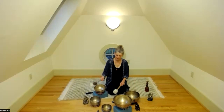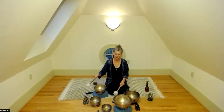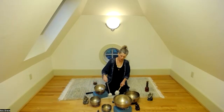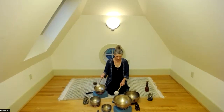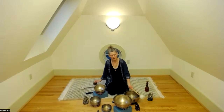I'll invite you to take an easy breath in and sigh it out through the mouth. Easy breath in, sigh it out all the way. Taking a few more clearing, cleansing breaths, coming into this moment as fully as you can. Allowing the breath to be smooth as it flows in and out. As you take that breath in, allow the belly to expand and fall on the exhalation.